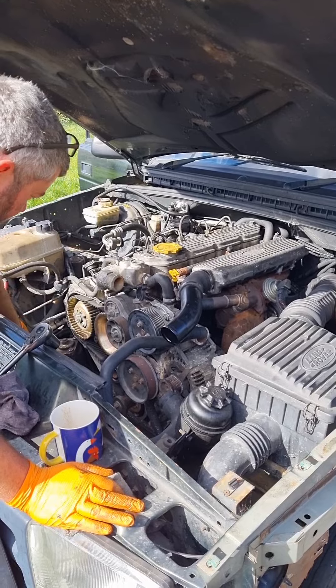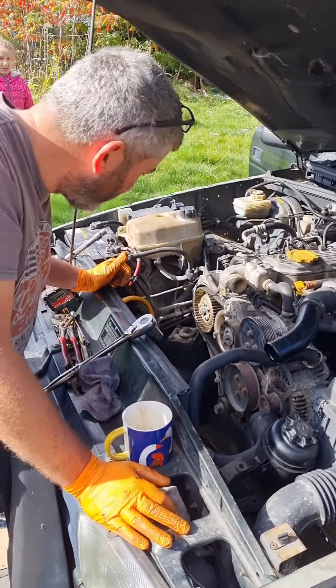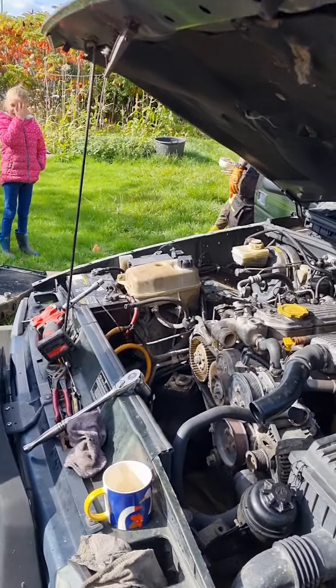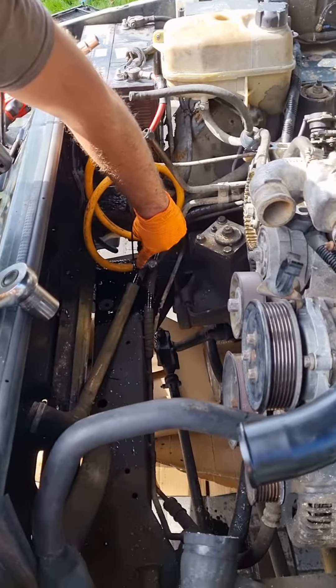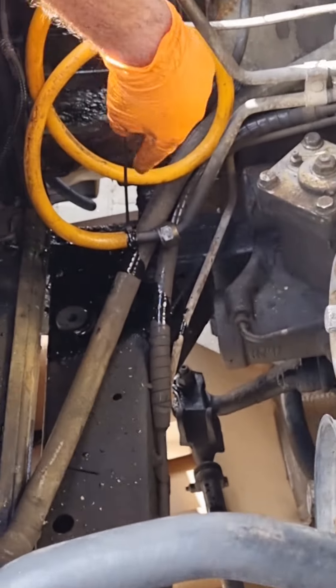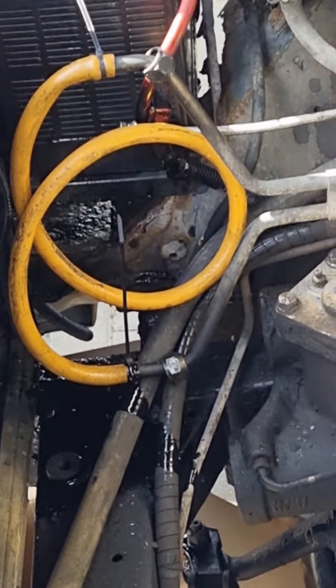There's a coolant squirt coming out — do you want to catch that on camera? That's the money shot! Just there — see that bottom hose? Do you see how it's coming out?